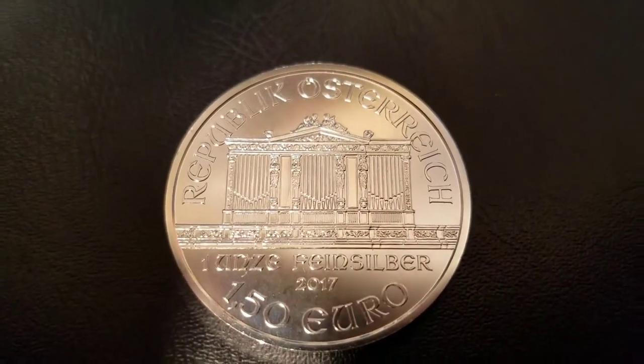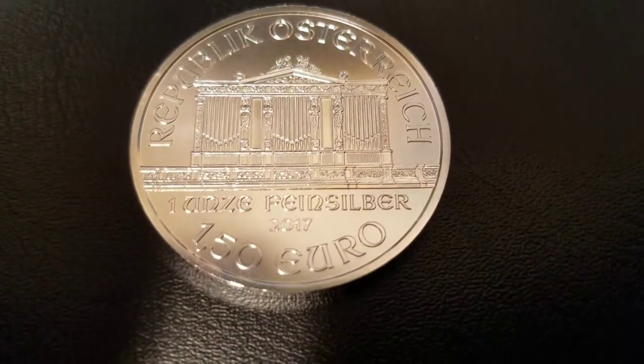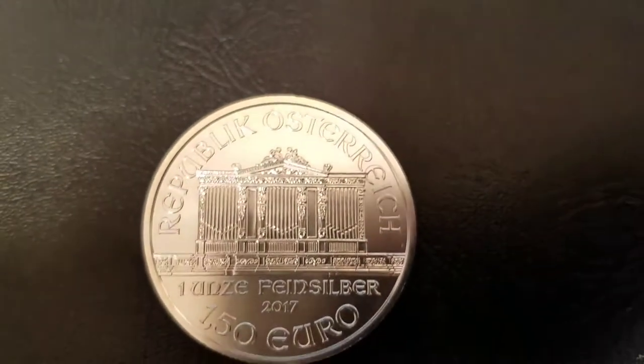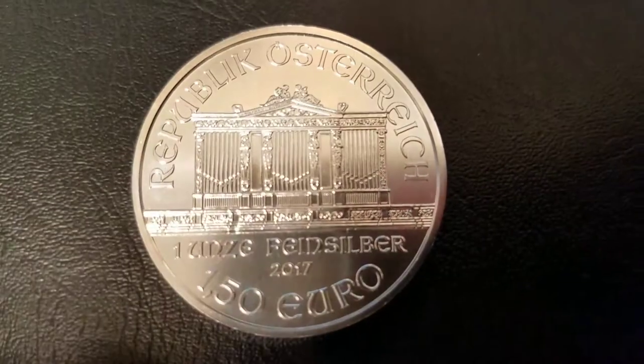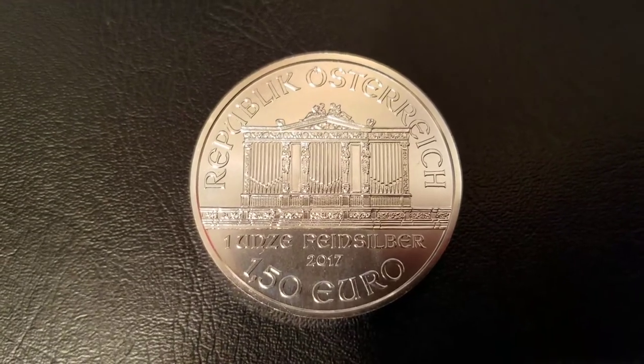On the front of the coin, we have Republic of Austria, 1 ounce fine silver, 2017, and €1.5. In the center of the obverse of the coin, you have the great pipe organ that actually sits in the infamous concert hall in Vienna.